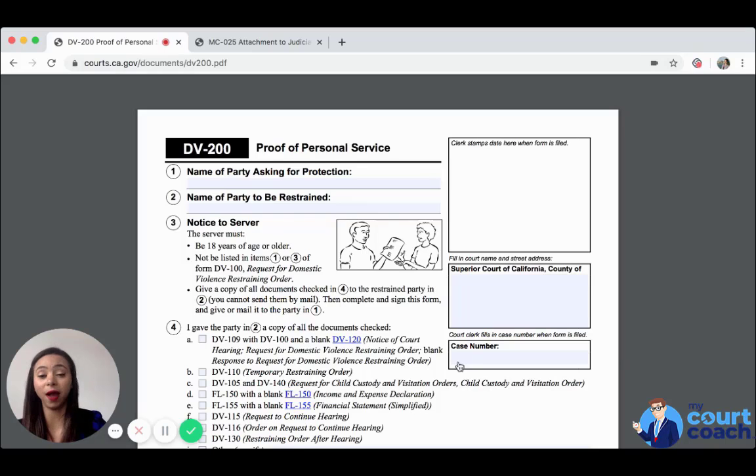And if you hire somebody to do it, they would need to fill out this form properly so that the court can deem that service has been completed and the court can move on at your restraining order hearing — they can either issue orders that day if the other party is not present, and if they are present without the proof of personal service, their appearance in the case suffices.